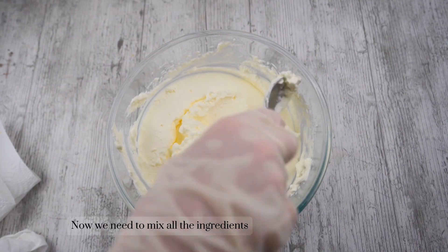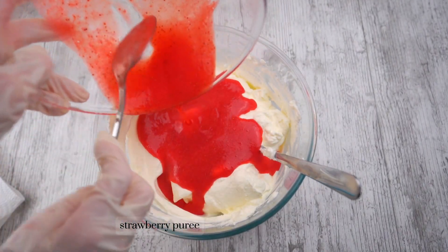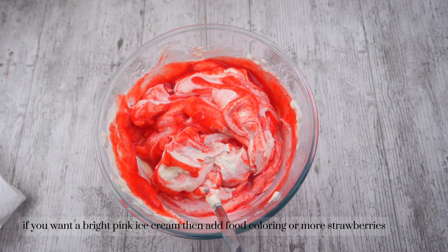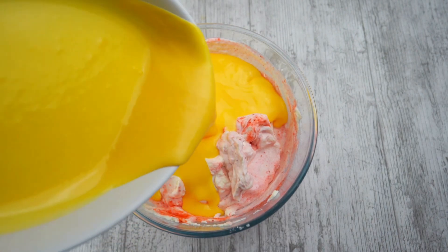Now we need to mix all the ingredients. Add the strawberry puree. If you want a bright pink ice cream, add food coloring or more strawberries. Add the cooked cream and the whipped cream.